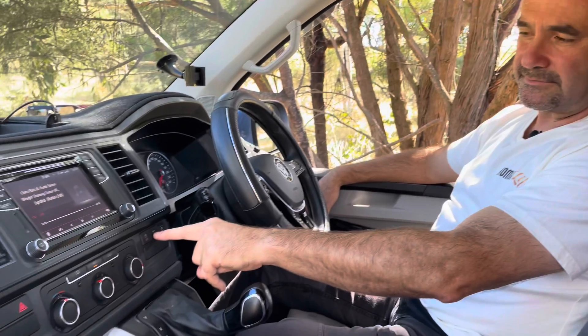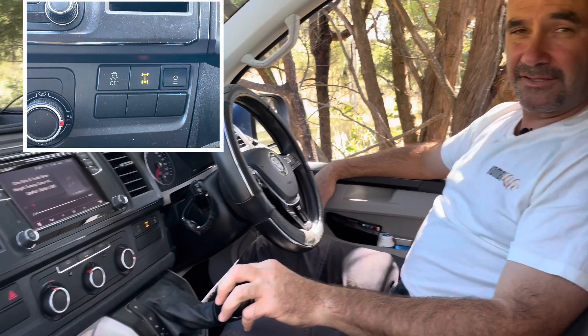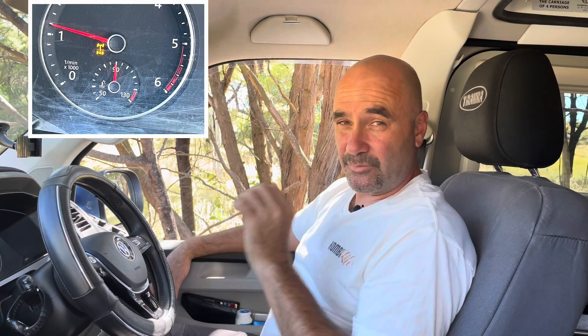To activate the rear diff lock is really simple. There's a button up here on the instrument panel just underneath the vent — you just press that button and the light will be illuminated. When that light appears in the instrument cluster panel and it's solid, it's activated. When it's flashing it hasn't activated yet, and sometimes you need to drive forward or back to get it activated, so just keep that in mind.